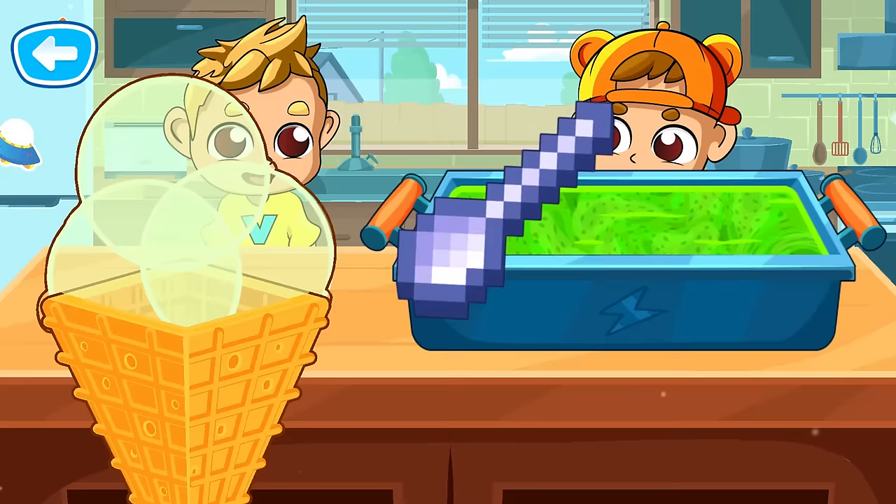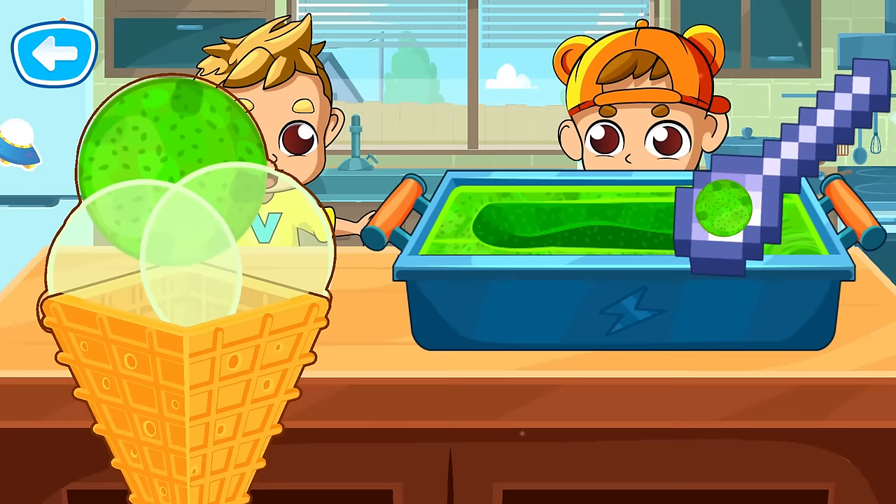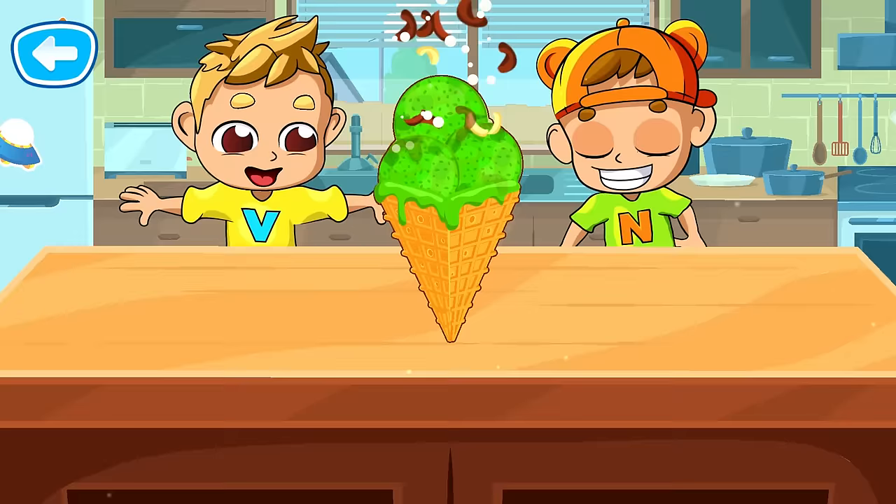Let's fill the cone with ice cream. That's right! Way to go! Yay! That's a great ice cream cone!